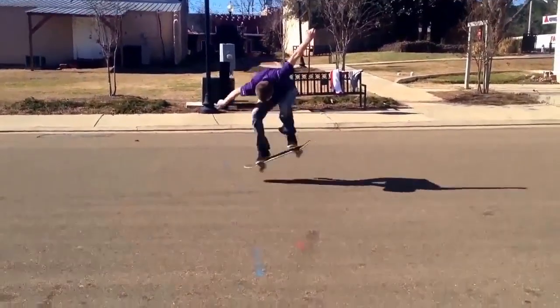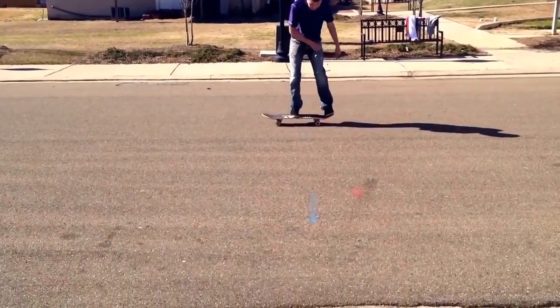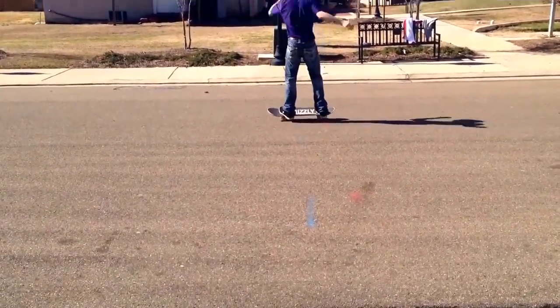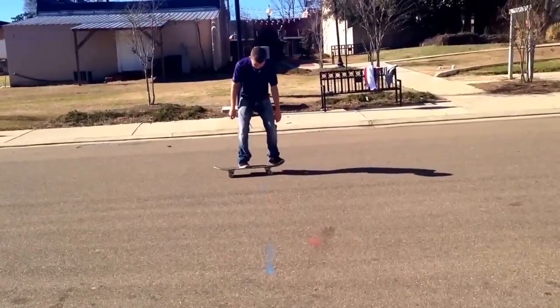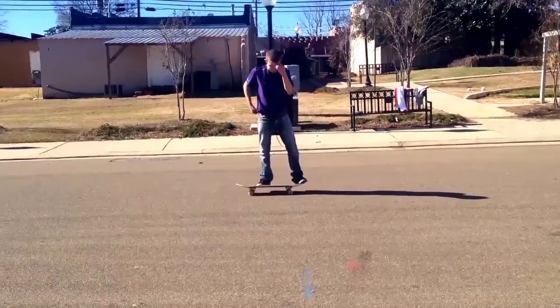Hey Hunter, thanks a lot for sending your video, I really do appreciate it. Ollie looked pretty good, frontside 180 looked pretty good, nice and popped. Backside 180, really good as well.